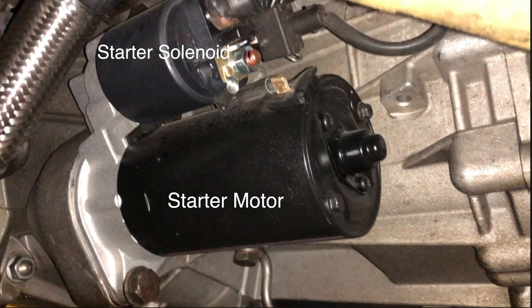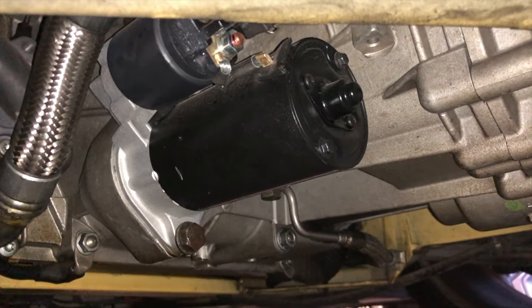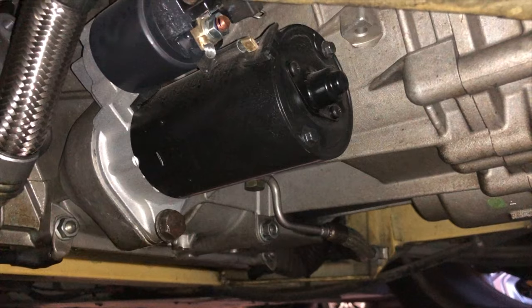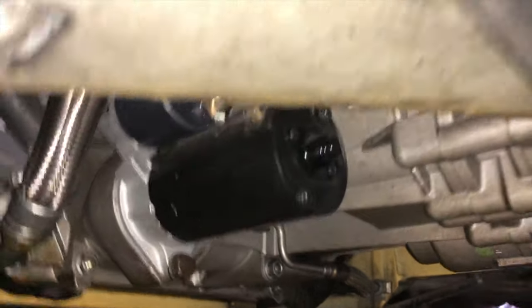That very tiny barrel above it is the starter solenoid. You can use a small hammer or even a small rock. Lightly tap on the solenoid — and for good measure, lightly tap around the starter as well. I was able to get my car to turn over and start.